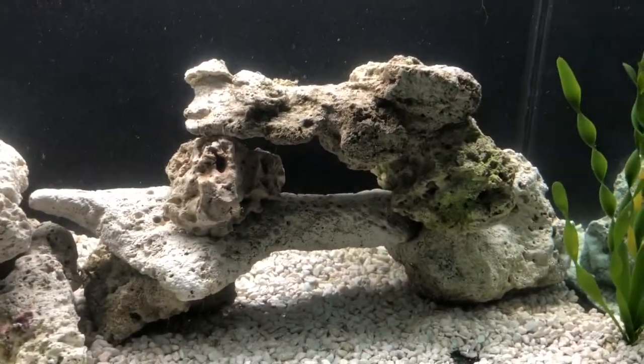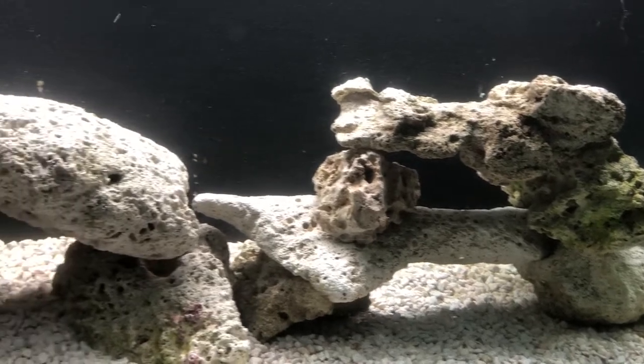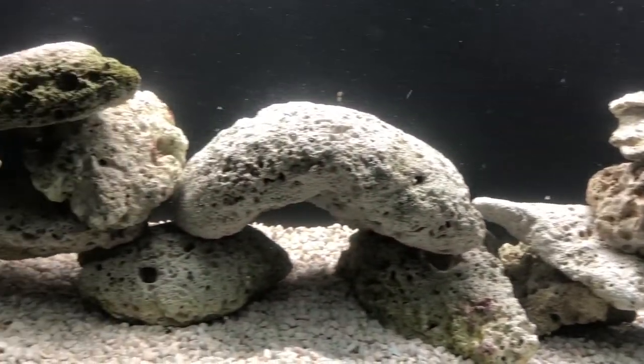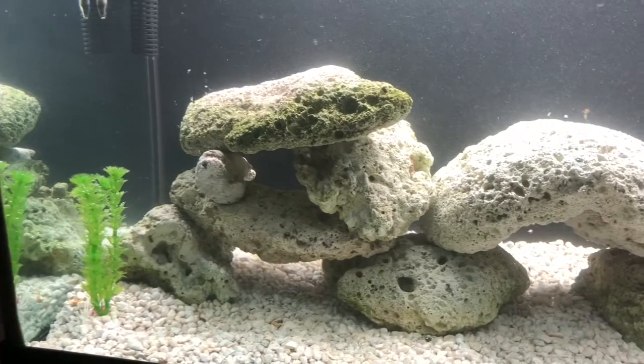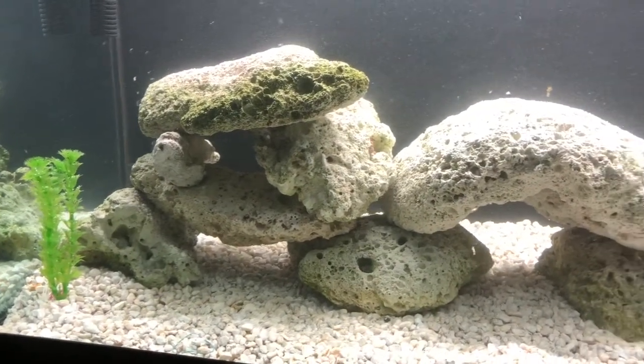I hope you enjoy it. I'm going to have a whole series of different types of aquascaping — some are going to be plants, I'm going to do a bamboo one, and then I've got some whimsical ones with castles and dragons and stuff like that. So stay tuned.